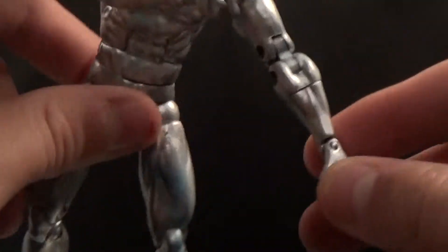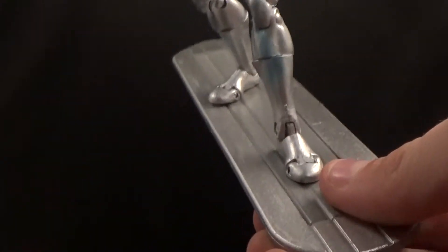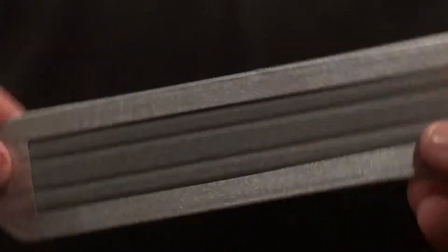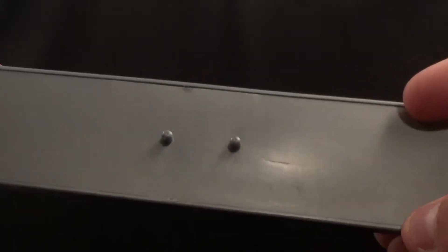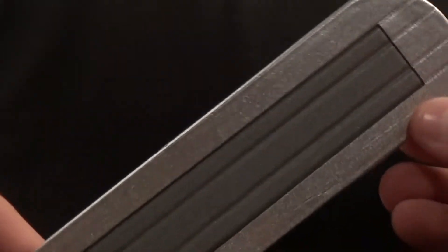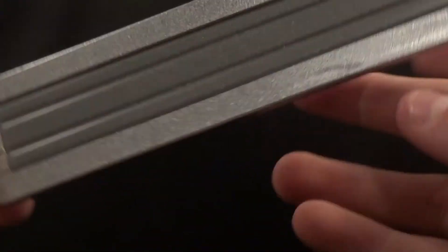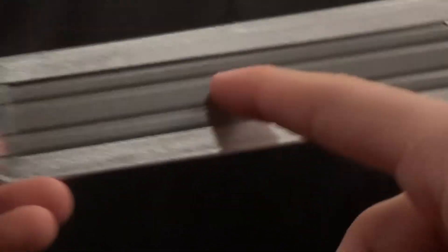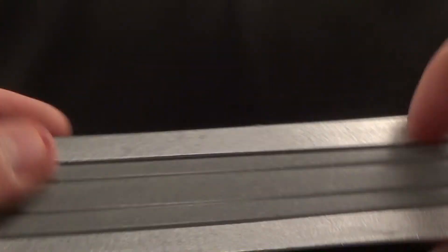The obvious standout thing about this figure is the magnetic board that he has. Looking at the board, it's really cool — it's painted with a nice metallic silver. This part is a flat gray though, which is kind of odd compared to the silvery color on the rest. The middle part — you can very easily distinguish it as the magnet because it's a completely different color.